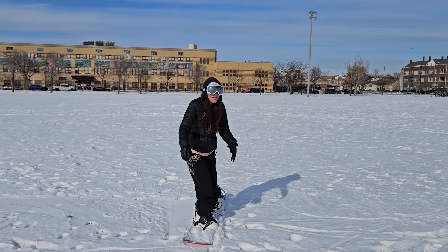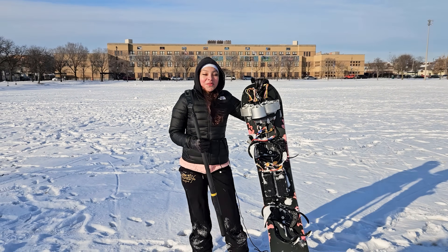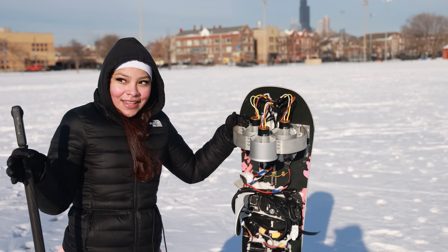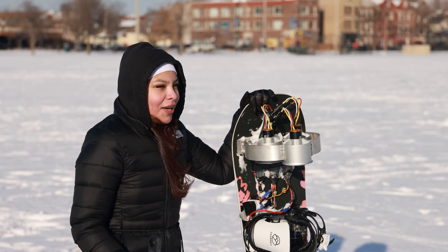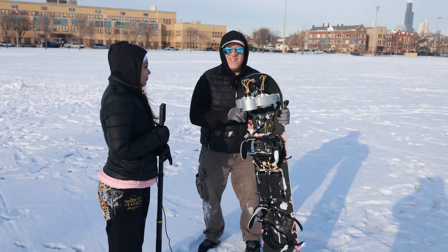That was so sick! Well, that was really cool. Towards the end I was moving — I think I did pretty good. I think she did fantastic. She was basically coasting on top of the snow at the end there when she got the technique right.